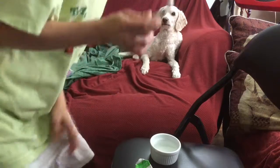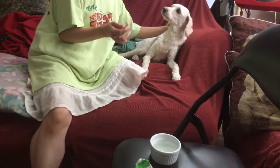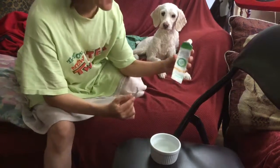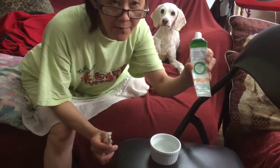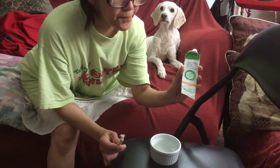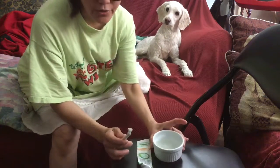Hi guys! This is Kisa. This is my dog. She is a cockapoo. This is the toothpaste I'm using to take out the tartar, and this is called the toothpaste that she's using. I bought this at Danda's bed and any bed clinic. So this is the water.